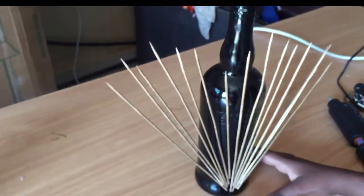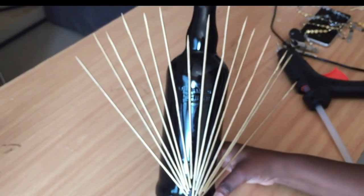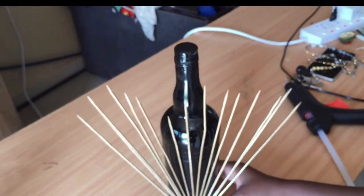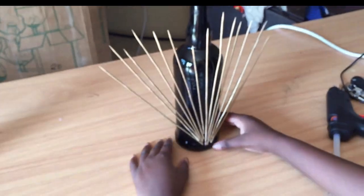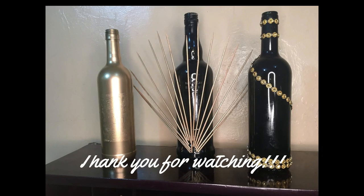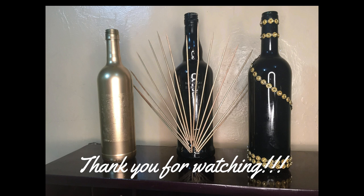I love these bottles. Actually these bottles never stayed in my house — as soon as I was done with this project someone said 'I want those bottles' and that's how they went to their new home. But just look at that creativity — it's just a little creativity that makes all the difference.